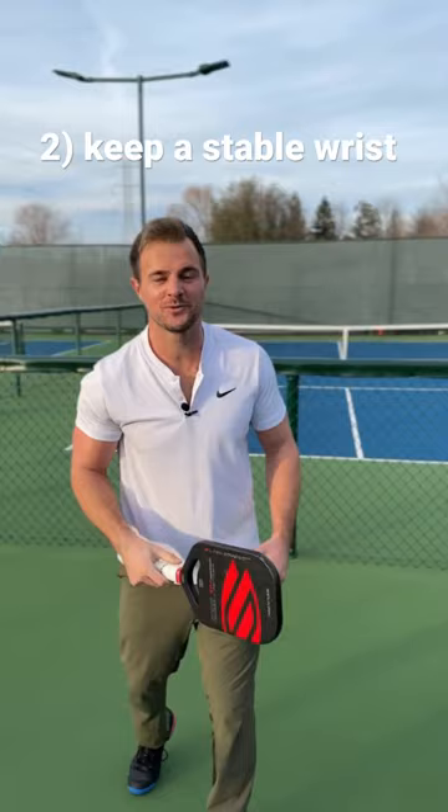The next tip is don't get too wristy with it. There's a tendency to want to flick it with our wrist. What we're doing is we're keeping a stable wrist and then we're letting it go after we make contact.